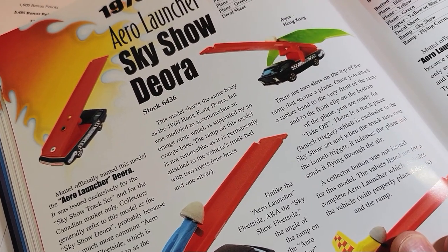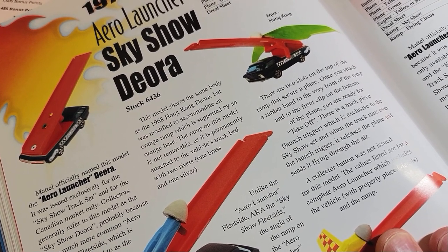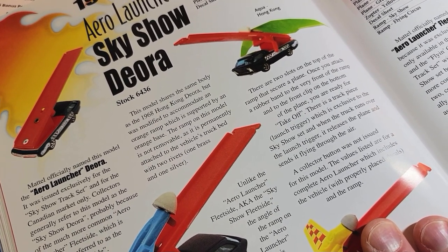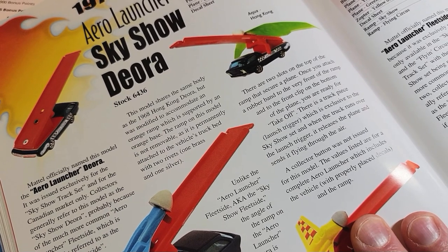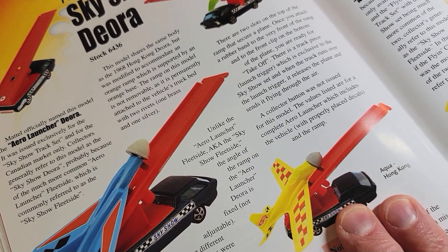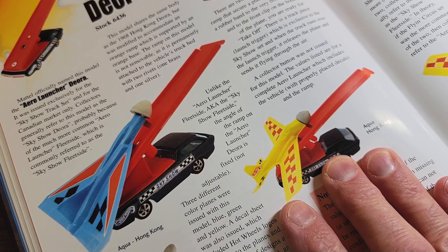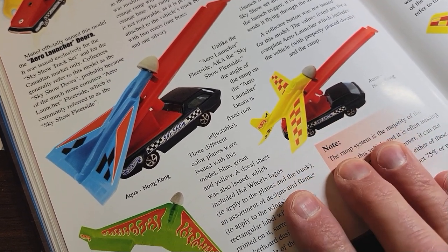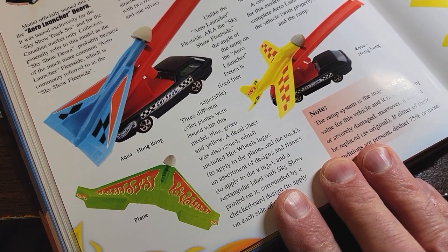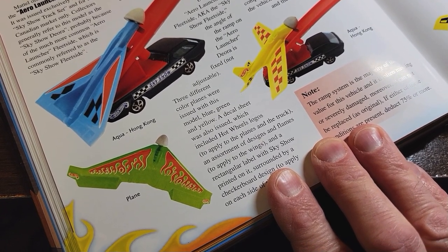It was issued exclusively for the Sky Show track set and for the Canadian market only. Collectors generally refer to this model as the Sky Show Deora, probably because of the much more common Aero Launcher Fleet Side, which is commonly referred to as the Sky Show Fleet Side. This model shares the same body as the '68 Hong Kong Deora, but was modified to accommodate an orange ramp supported by an orange base. The ramp on this model is not removable, as it is permanently attached to the vehicle's truck bed with two rivets — one brass and one silver. Three different color planes were issued: blue, green, and yellow.